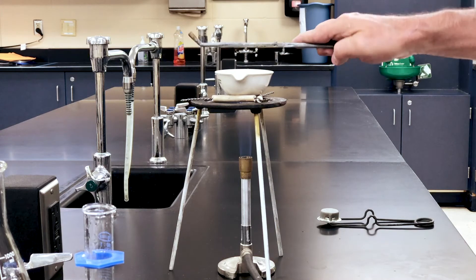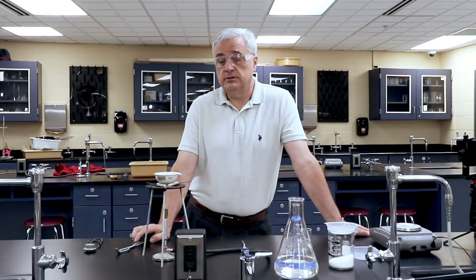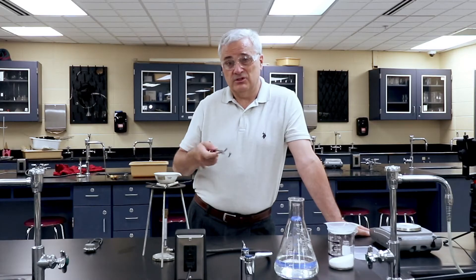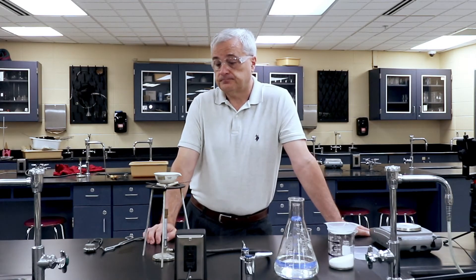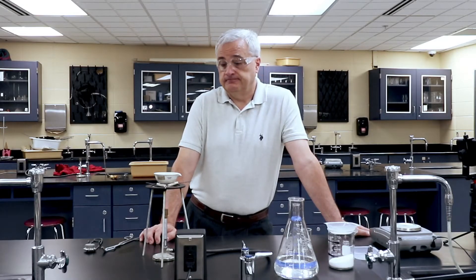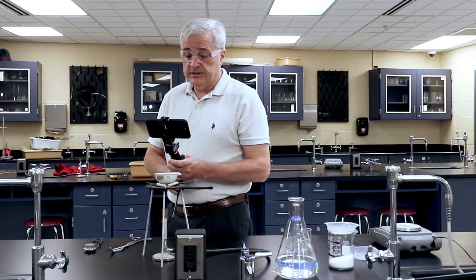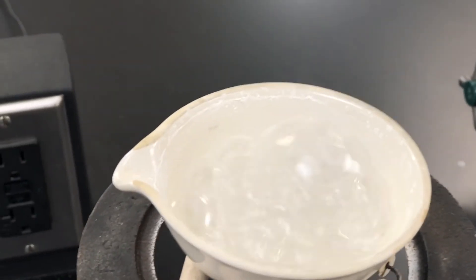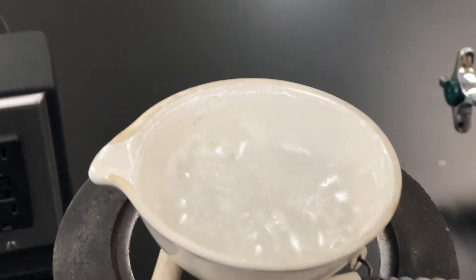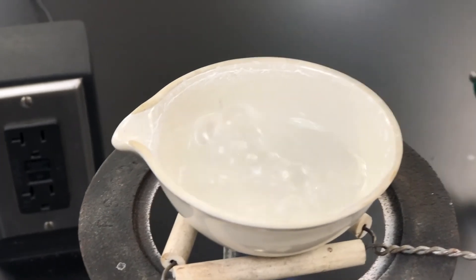I'm adjusting my evaporating dish, which I did not get very level on the Bunsen burner to start with. This is very hot now — you would not want to touch this with any part of your body. You can begin to see that there's a residue forming on the side of the evaporating dish — it looks like a sort of whitish powdery residue.